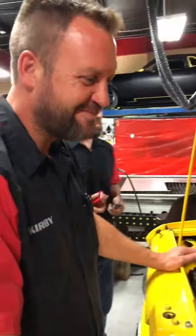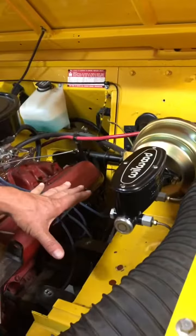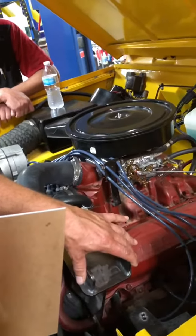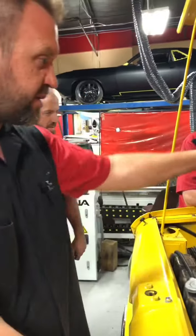It bolts right up. We're trying to find a place to move the battery now. Because when we put the power brakes on it, we put the battery here. And now we're putting power steering on, and this bracket's going to interfere with the power steering pump. Which means we could put it over there or back there.